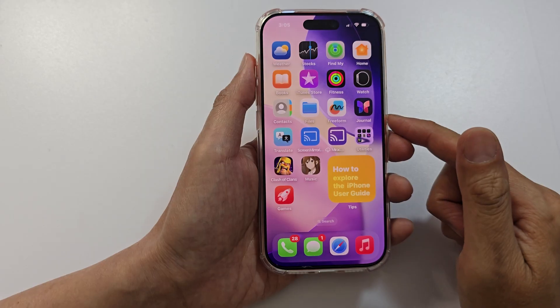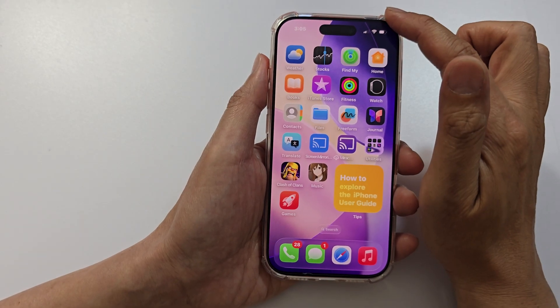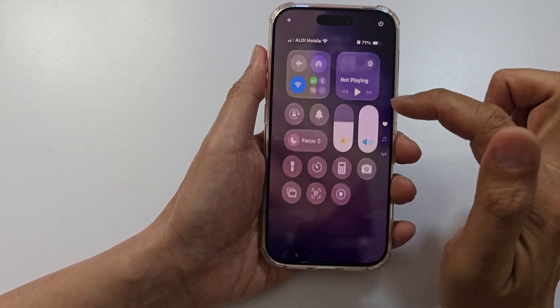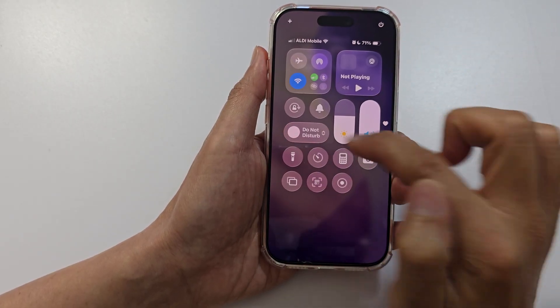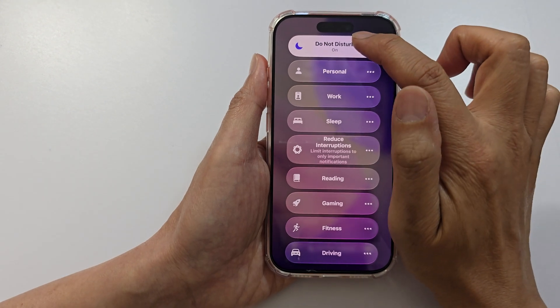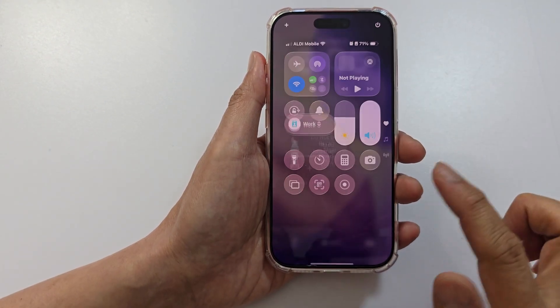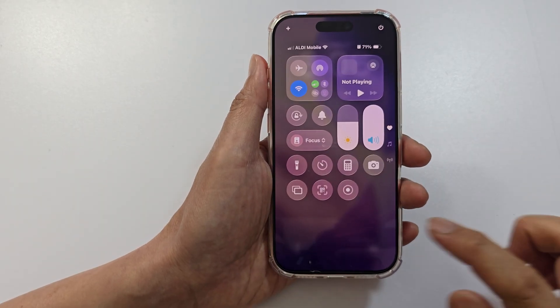After that, we want to turn off Focus or Do Not Disturb. Pull down the Control Center and check if a Focus mode is turned on — make sure it is turned off. If Do Not Disturb is turned on, switch it off. If a Focus mode is on, tap on it to turn it off.